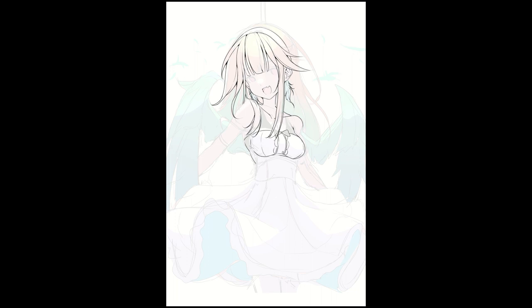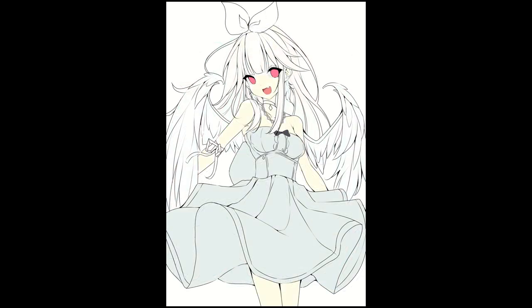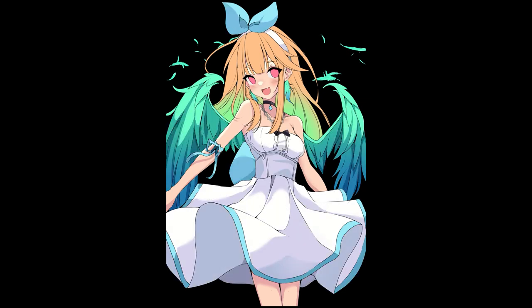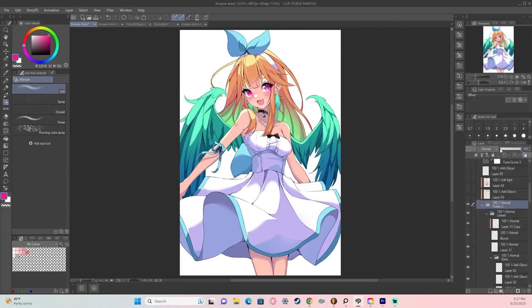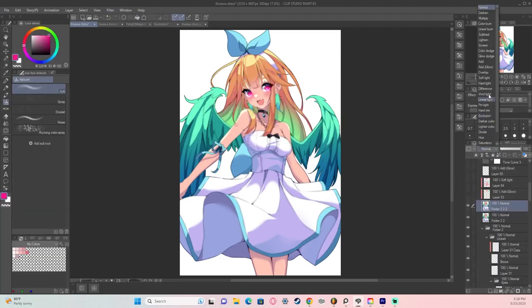Now comes the part that everyone seems to hide as an artist — post-processing. A lot of what makes good digital artwork pop is post-processing. The first thing I like to do is add a glow: go to your color folder, convert to layer, duplicate the layer, then go to Effect > Blur > Gaussian Blur. Set the layer to overlay and reduce the opacity to around 15 to 20 percent. That creates a slight glow to the character, which always looks nice.